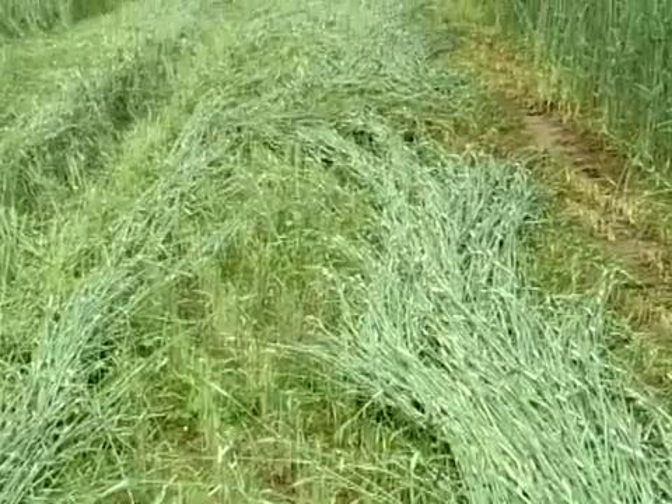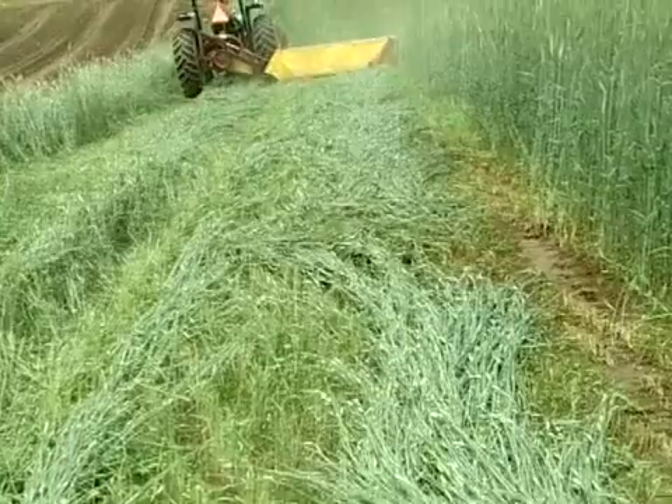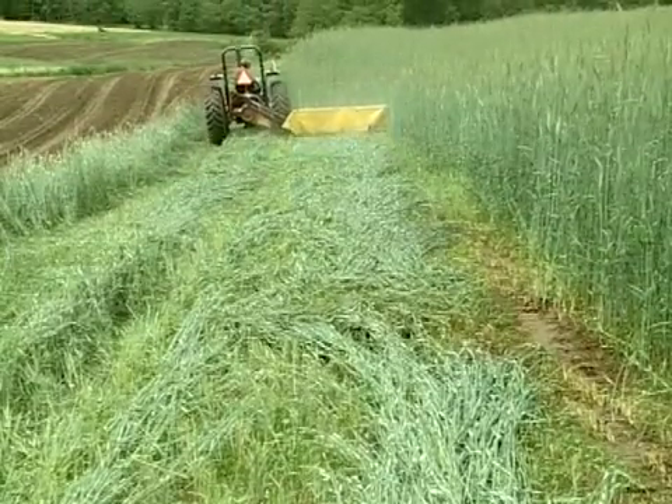If it's mowed with a mower conditioner, you'll have much better drying results. It'll usually go through your chopper a lot better too.